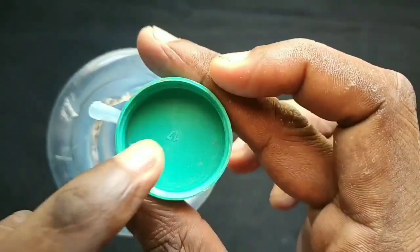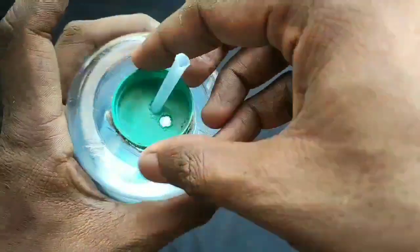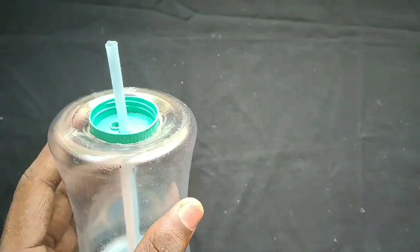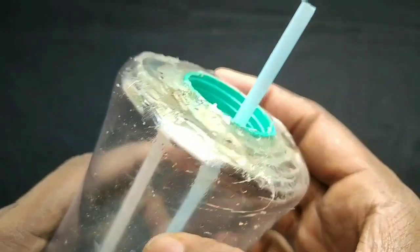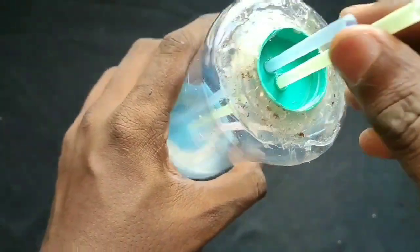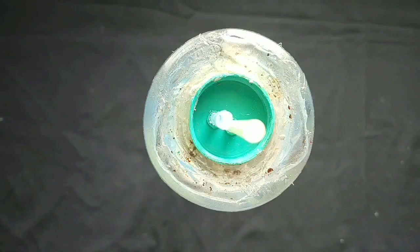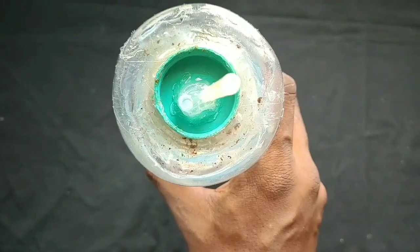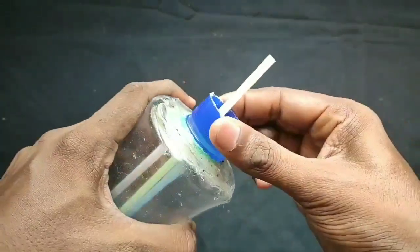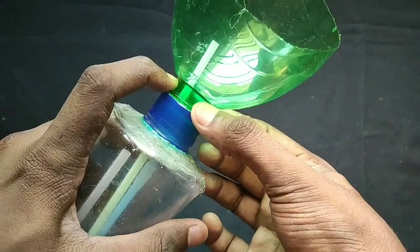Then we can get two holes in the bottle. After entering the hole, we insert the straw into the hole. This is a tight hole — you can seal the gap in the middle. You can seal the bottle and seal it in the water. You can set a straw in the hole and fix the straw in the bottle. I use a hot glue gun to fix it. You stop cutting the bottle, then use the hot glue gun to fix it correctly.